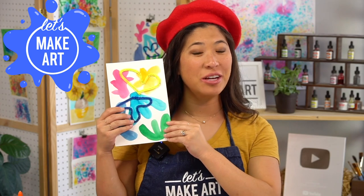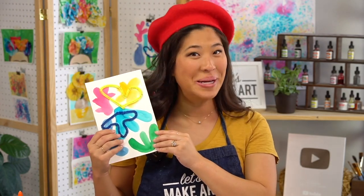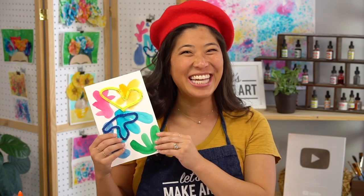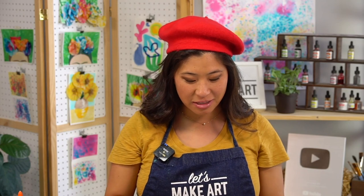This painting is inspired by a painting by Henri Matisse. He's a French artist, so we're going to paint a painting inspired by him.